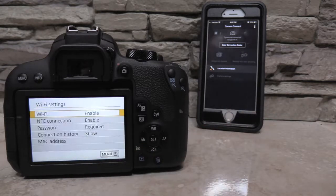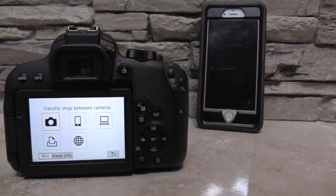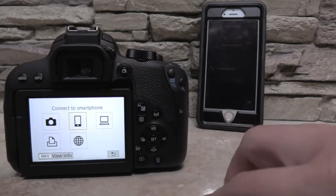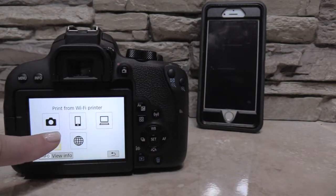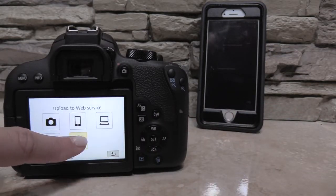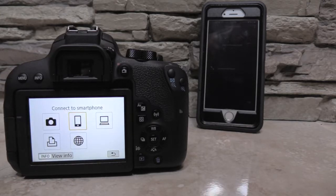Now that the Wi-Fi has been enabled, I'll press the Wi-Fi button. This screen allows you to transfer images between different devices. Since I want to use my smartphone, I'll click the middle button on top to connect to my smartphone.